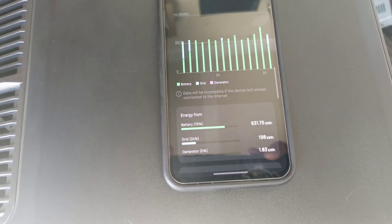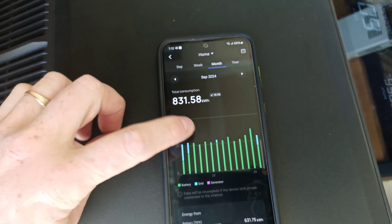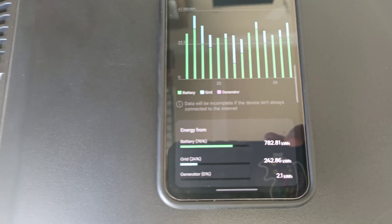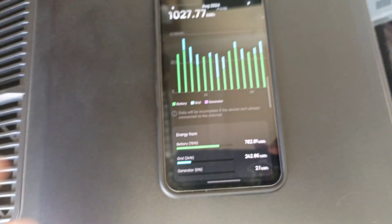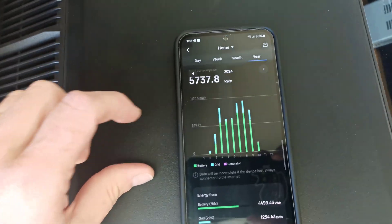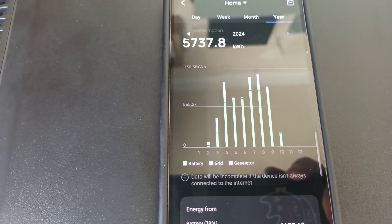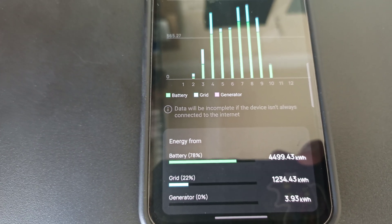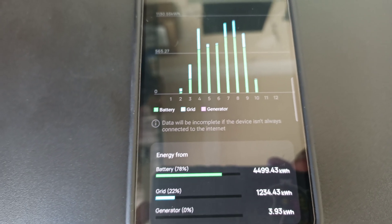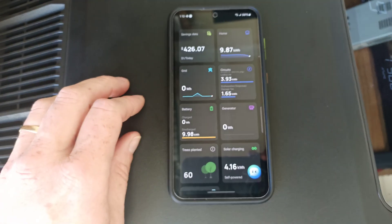Looking at September's numbers, 76% was off the batteries and solar, with a little bit off grid. Solar is not a replacement, it's an augmentation. In August, I used 76% battery and only 24% on the grid for cloudy days or days where I didn't get a full charge. For the year 2024 overall, I started in January and February — you can see how I came online and the power grid usage went down. For the year so far, 78% has been on my solar setup, completely grid-free, with just that 22% off grid.